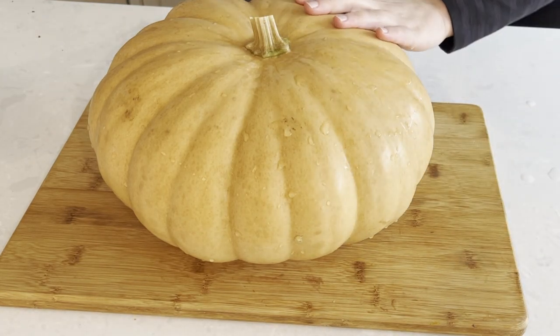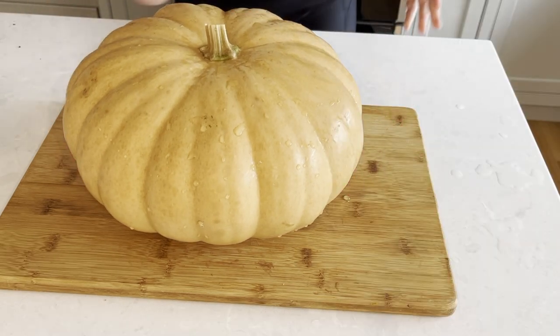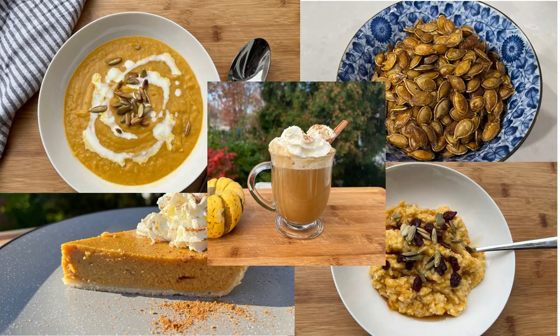Hi there and welcome back to Pinch of Cooking. Today's episode is all about pumpkin. We will be roasting it, pureeing it, and then making several delicious sweet and savory recipes with it.